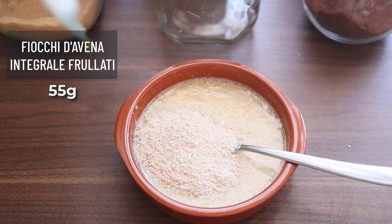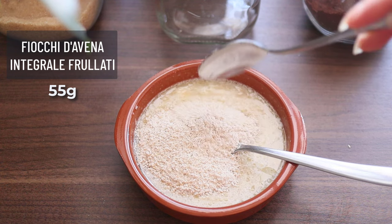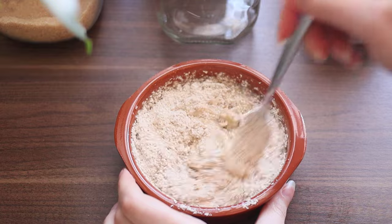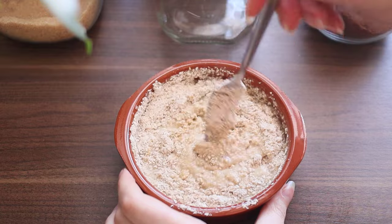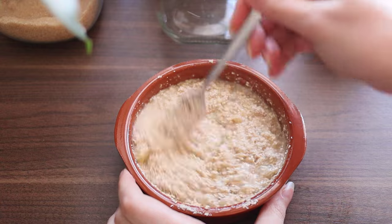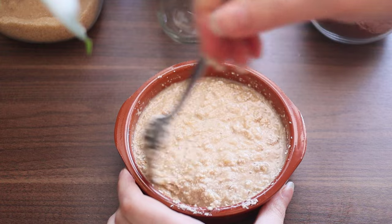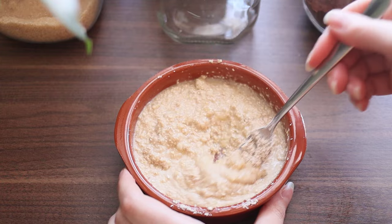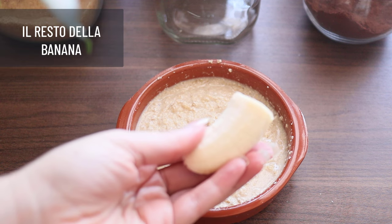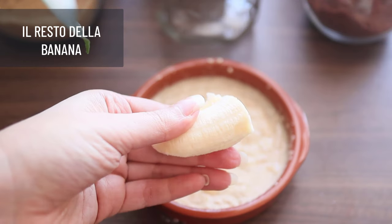The egg is ready to cook. Put the egg in the pan and use it to cook. The egg is ready to cook.